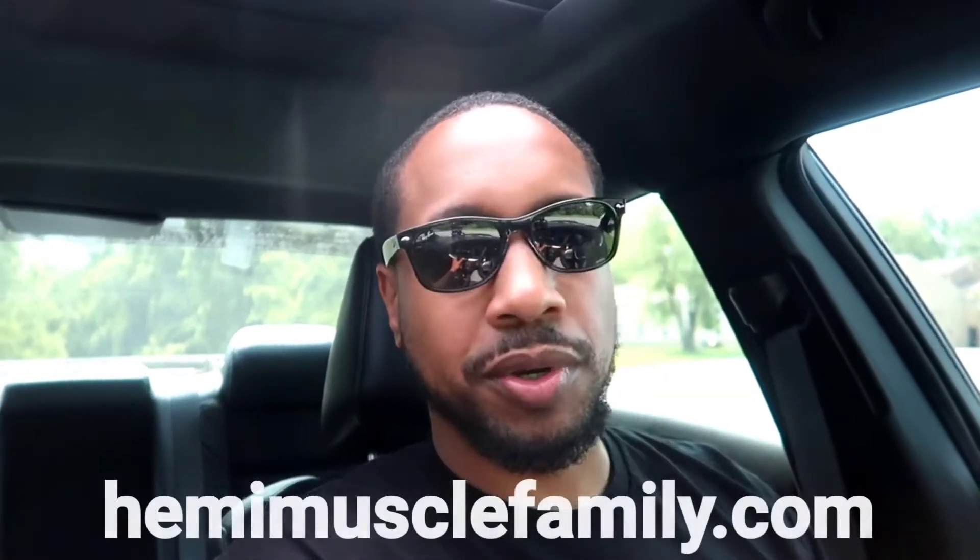Leave your comments, like this video, subscribe — I appreciate y'all tuning in. Also go to hemimusclefamily.com to get your merch. I'm working on some new designs and I'm wearing one of the t-shirts right now. I'm also thinking about changing my lights — maybe getting the flow series — but I'm a little skeptical because I've been hearing a lot of people having problems with those lights. I don't want issues with my lights, so I may just buy the ones that already come pre-assembled. That way if something goes wrong I can just take it off and put my original lights right back on.